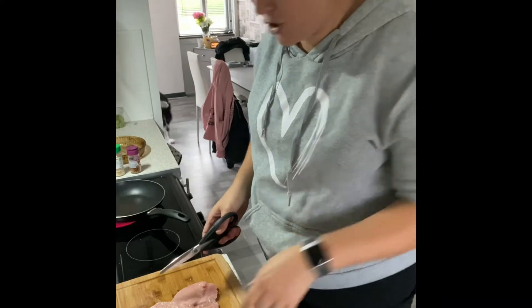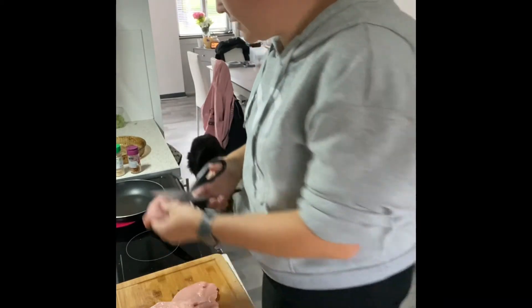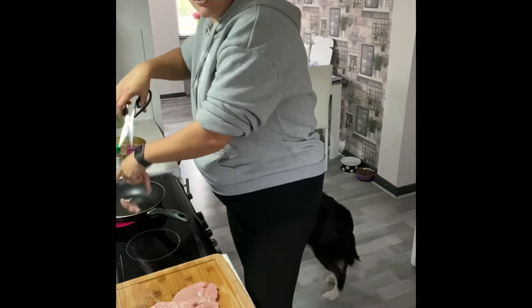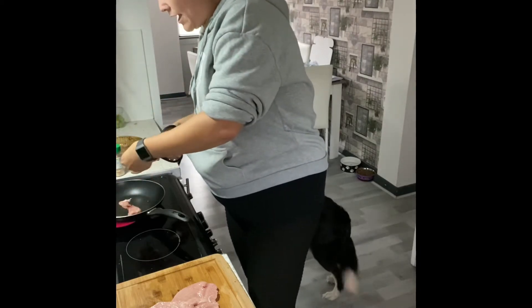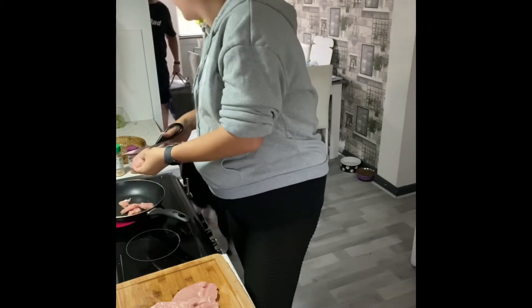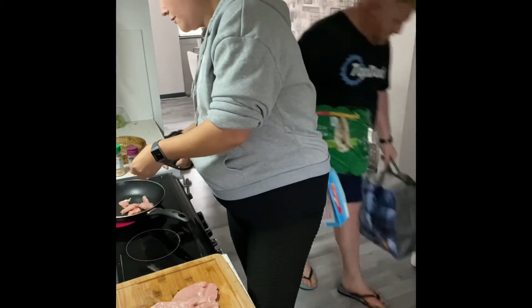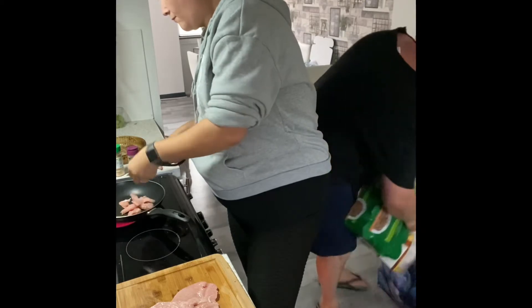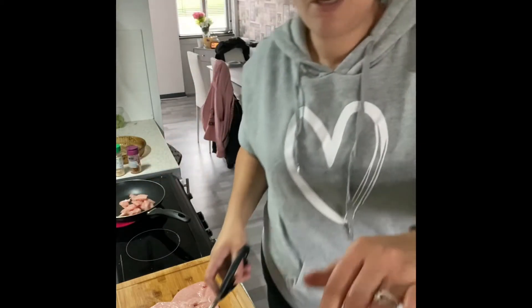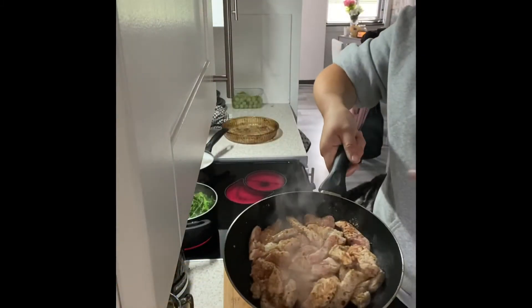I'm going to slice the turkey steaks into the pan — it doesn't need to be precise. I'm also going to add the garlic powder into the pan with the turkey steaks.